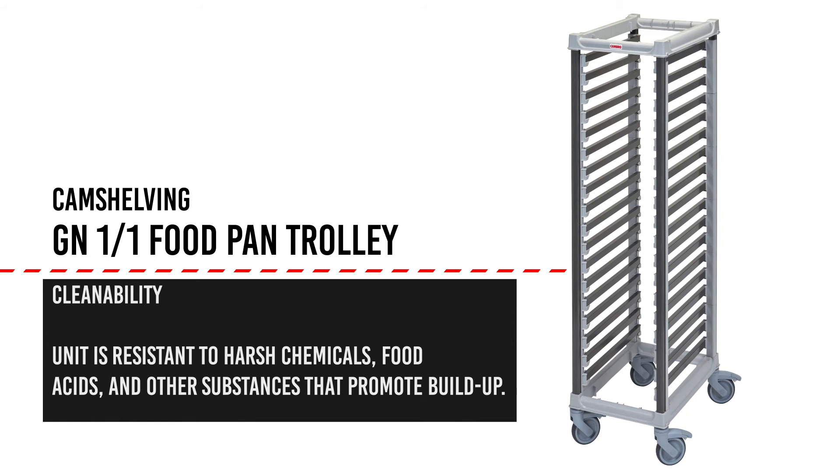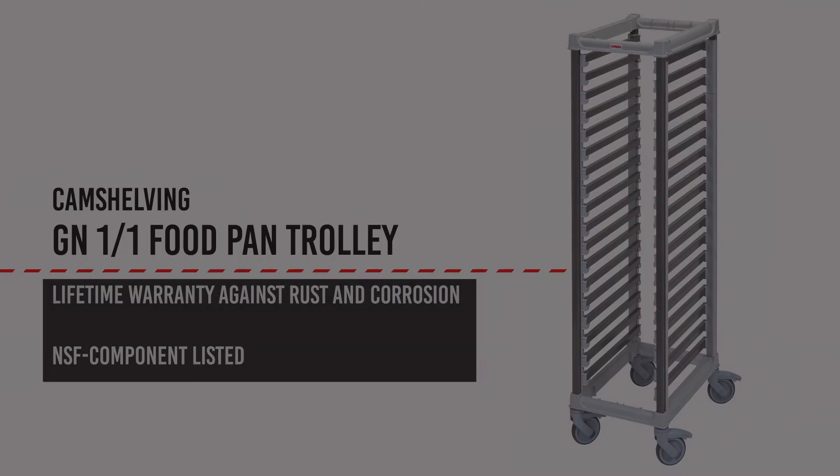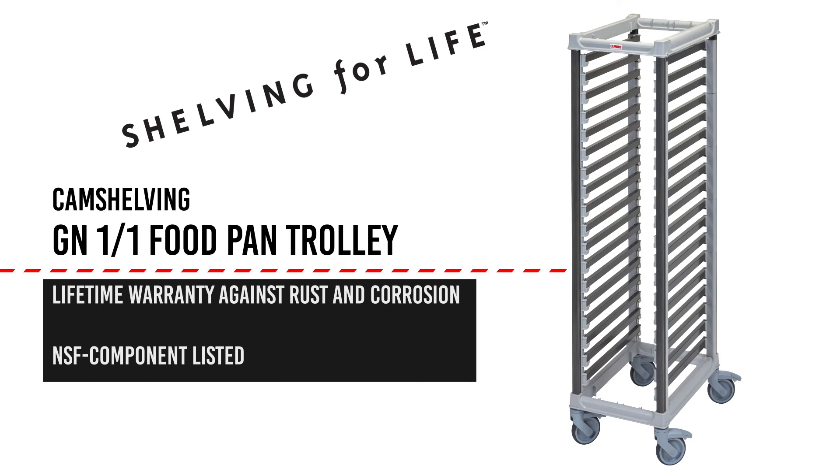As with all Cambro products, food safety is front of mind. As with all products within our Camshelving family, the GN-11 Food Pan Trolley comes with a lifetime warranty against rust and corrosion and is NSF component listed.